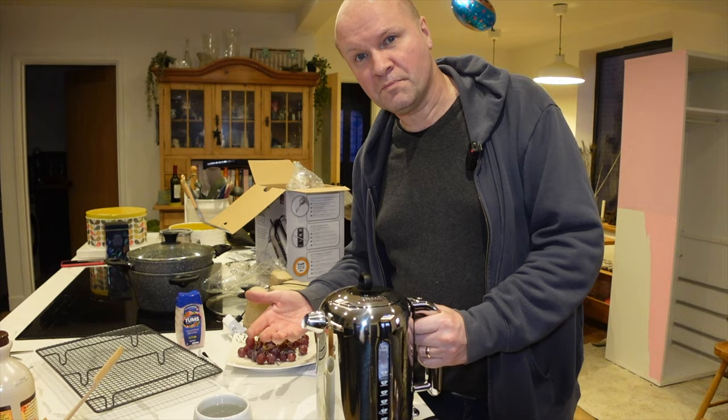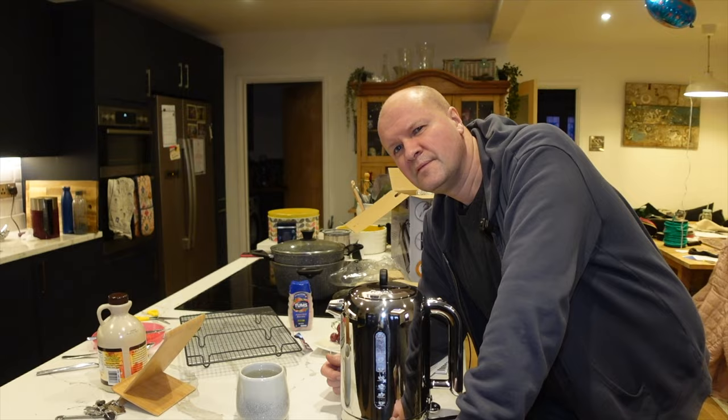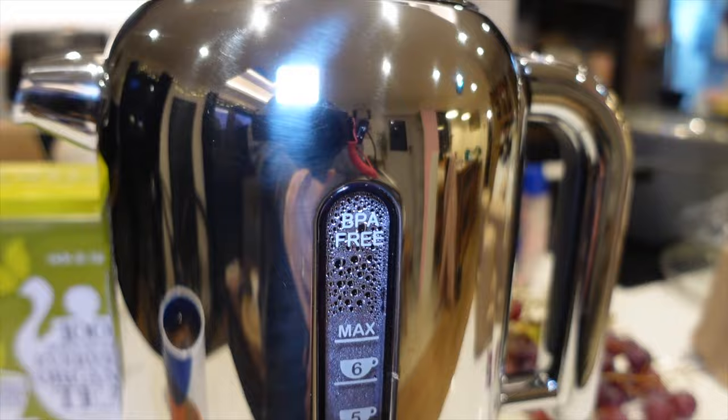I think that would be good for hot water bottles. We ruled out those hot taps — those kettle taps where you can dispense boiling water. Why did we rule that out? It was about a grand — oh okay, that's why. There's something fresher about using a kettle, which is why we were shocked by how the old kettle looked inside.